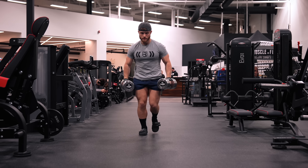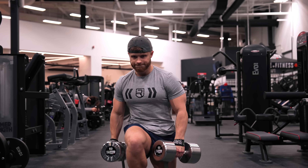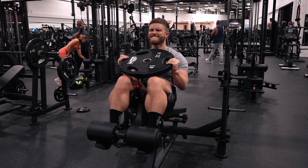Welcome to the first leg day of the ultimate push pull legs series. In this video we're doing six lower body exercises that target the quads, hamstrings, glutes, and calves, and then we're finishing things off with one exercise for the abs.